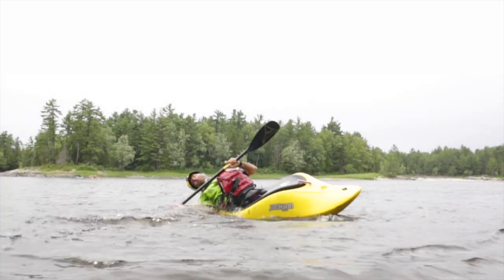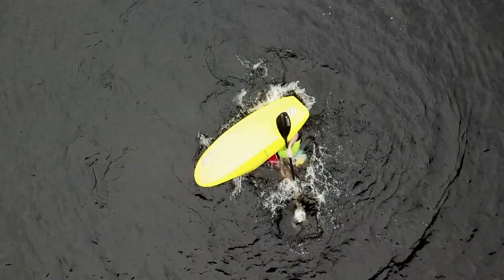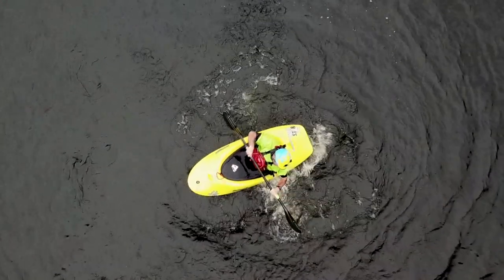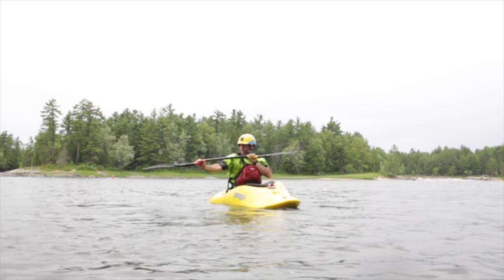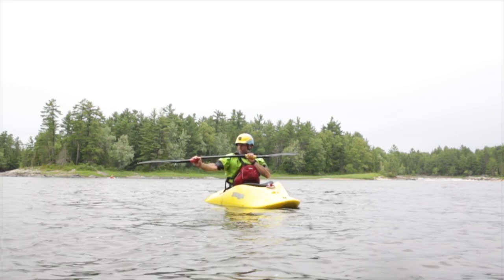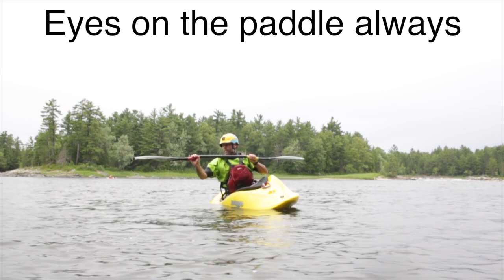Now let's practice getting the boat back upright and balanced after we've lost our balance using the brace. A brace is basically just a roll that we start before the boat is all the way upside down, and it's one of the most underrated skills in all of whitewater kayaking. The number one rule of brace practice is that I'm going to turn my chin and stare at the paddle blade I'm working with at all times — never look away from it.